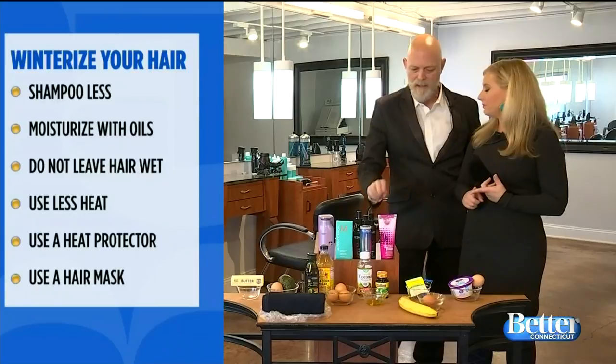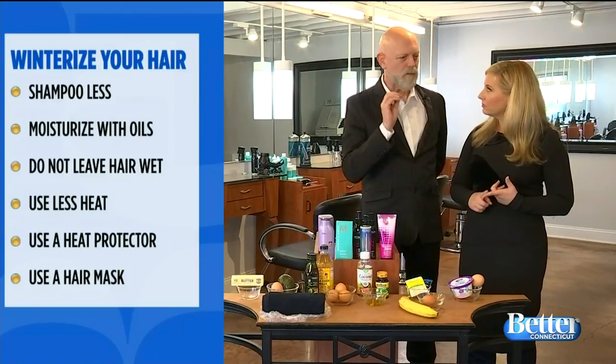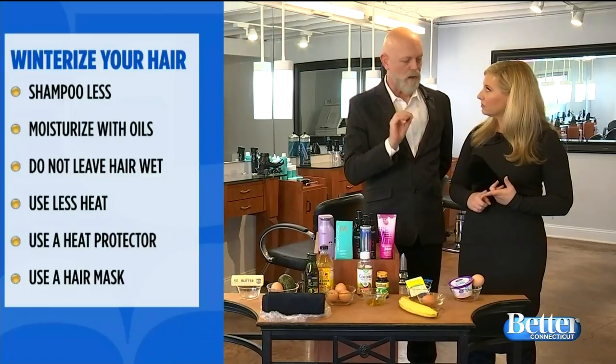And we want to use a mask. A great mask is awesome because you really want to keep the proteins and the moisture in your hair during the winter.